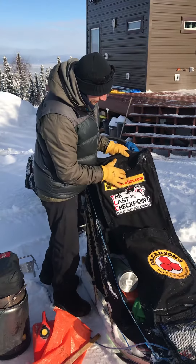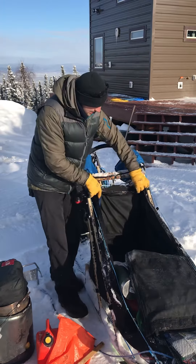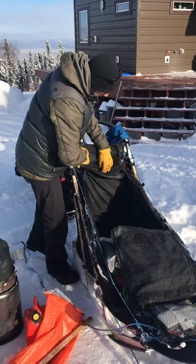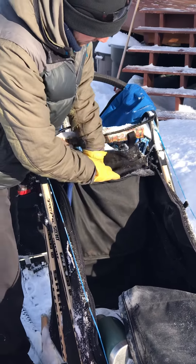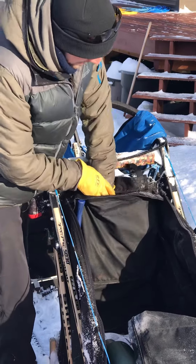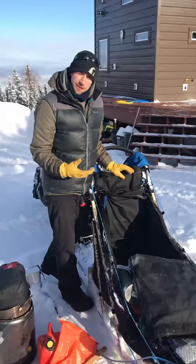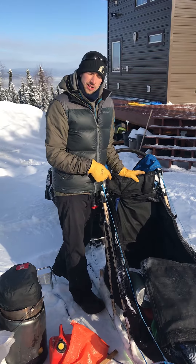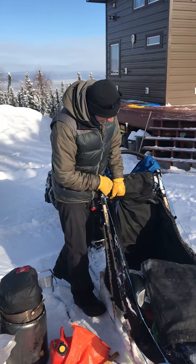Snacks usually ride in this upper bag. And then inside here I've got some extra batteries for the headlamp. We charge up stuff on the trail, so that'll be riding in there. I have a gun packed as well in case we get into really aggressive moose, so that'll be riding in that pouch.